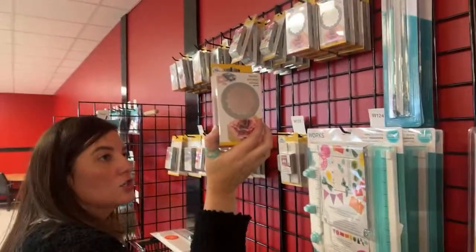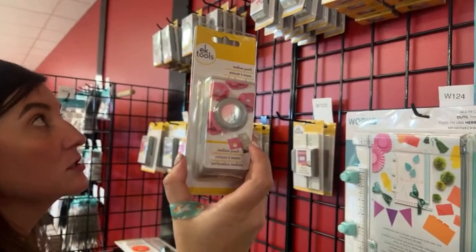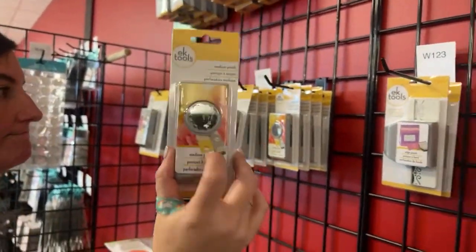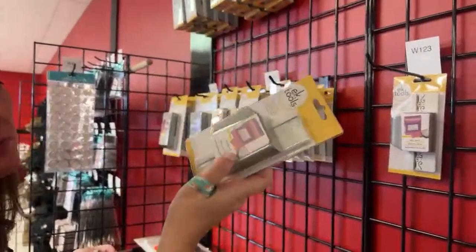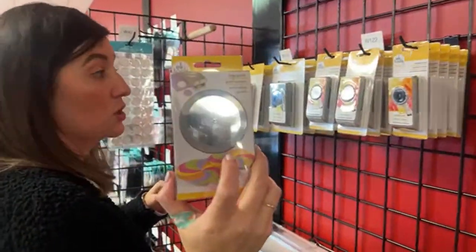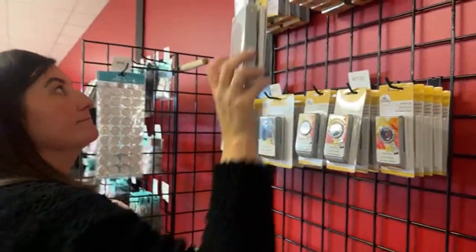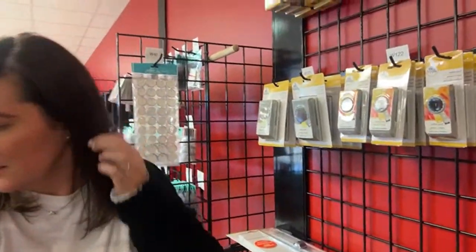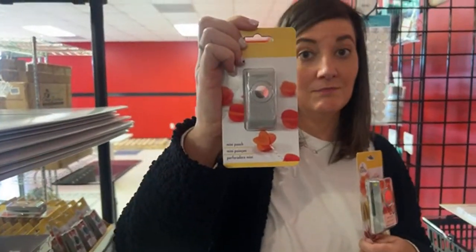We have a two-inch large scallop circle. So many punches — I love how many we have. This is the three-quarter-inch circle punch. The one-inch scallop — so pretty. This one is called the first scroll, very pretty. Two-inch circle. Confetti hydrangea. Quick all flowers — you can make three or four different sizes out of that. We have the one-inch circle, the half-inch circle — that's what I used today with that stamp.